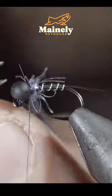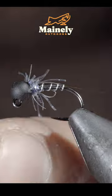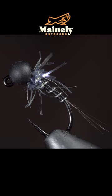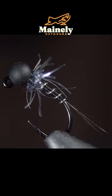And this is one of my favorite variations of the zebra midge. It's simple to tie, durable, and will definitely catch you some fish. And if you'd like to win this one, comment hashtag flies in the comments below.